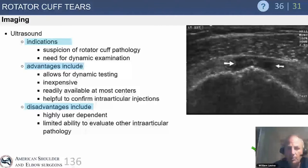Ultrasound is great for dynamic testing — looking at biceps subluxation and subscap tears. However, there is high user dependability with ultrasound, more so than MRI. There can be high false-positive and false-negative rates if you're not familiar and comfortable with it.